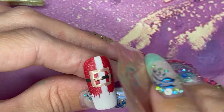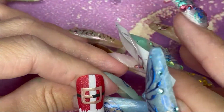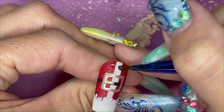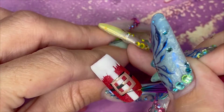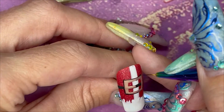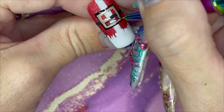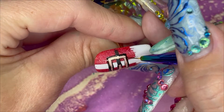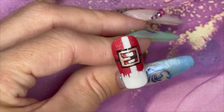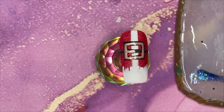The advice on the bottle is: if you do a full coverage nail, cure for one minute. But if you're only doing skinny lines, flash cure it. If you cure it for the whole minute it will over-cure and it will lose its sticky layer, and you won't be able to get a lift off the foil whatsoever.